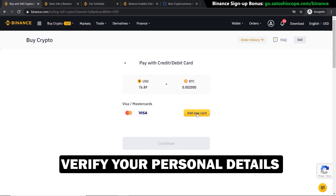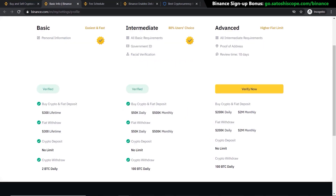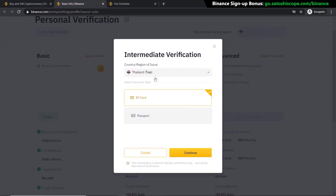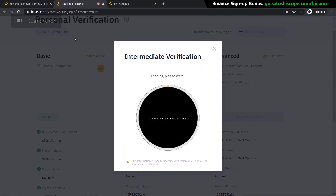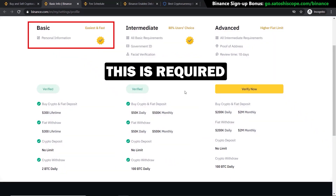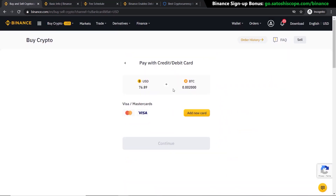If you're happy with that, click Continue. You'll be presented with a page to add your credit or debit card. However, if you have not verified your personal details yet, this page will not come up — you'll have to go to the verification page and verify your account instead. You can see here my account is already verified, but if you haven't yet you'll have to click Verify Now. You'll need to provide your driver's license or passport details and upload an image of yourself.